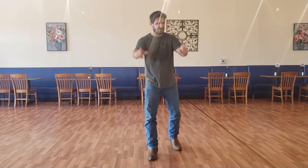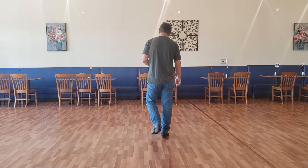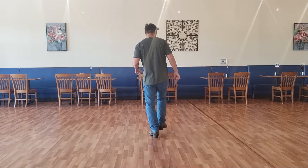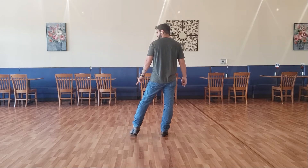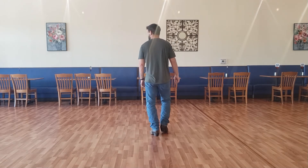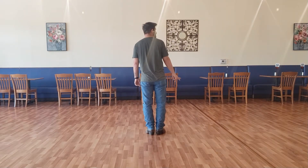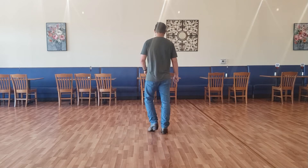Fifth 8-count. We just finished our stomp on our right and left. From here, we're going to take our right foot out and point it to the right, then heel forward, then together. Then put our left toe out, left heel forward, then together. Then with our right foot: heel, heel. Then heel switches left and right. So: point, heel, together — point, heel, together — heel, heel, and heel, and heel.